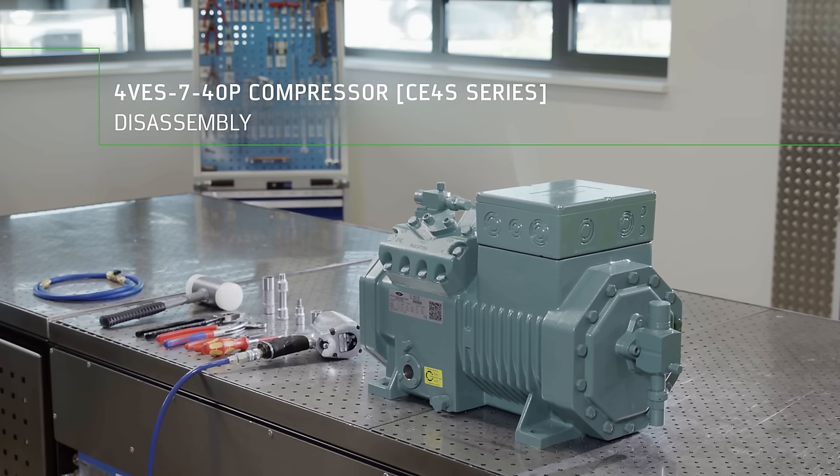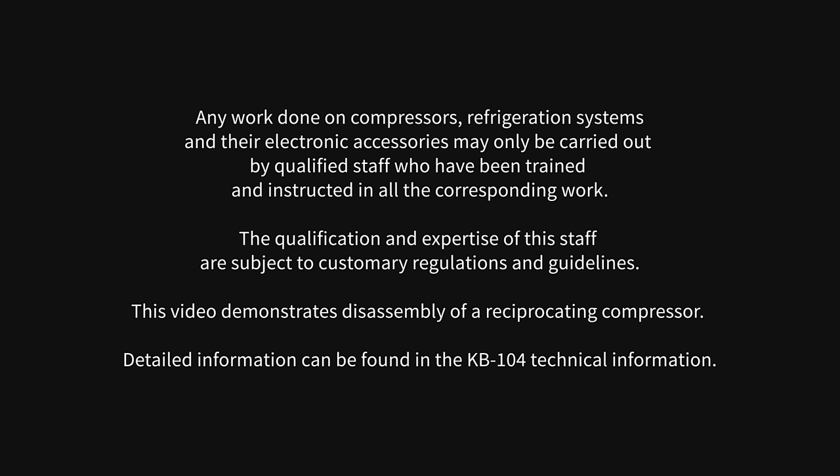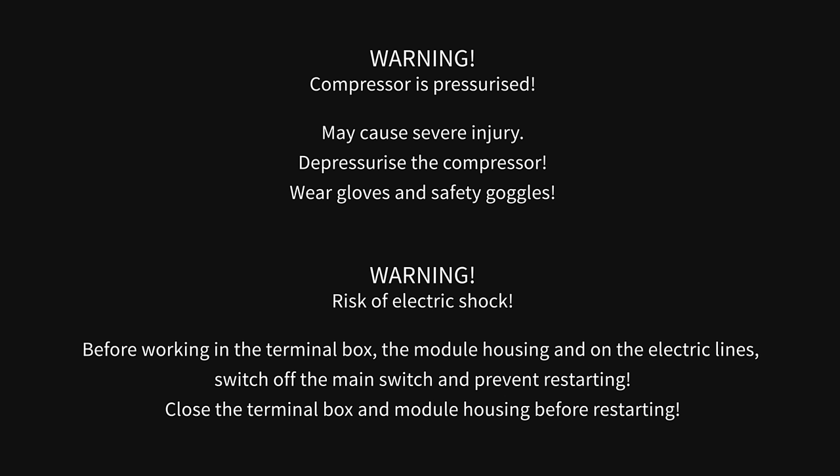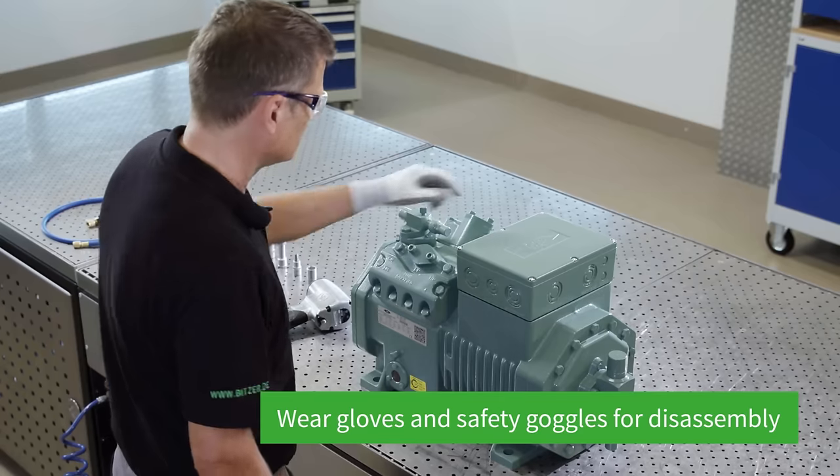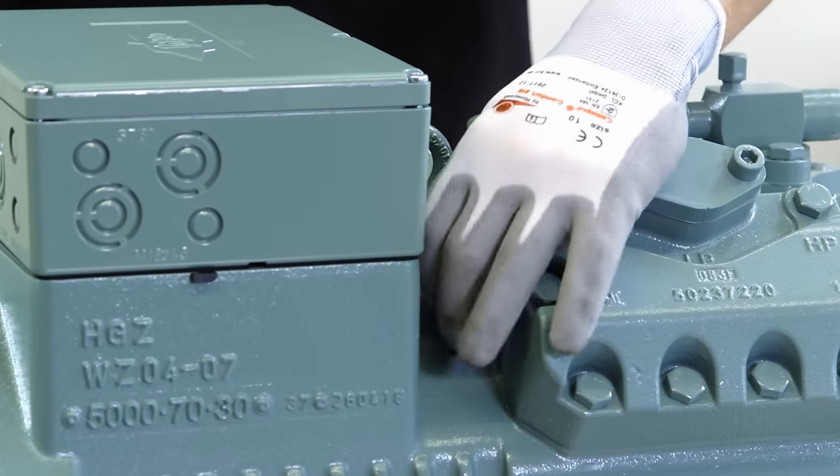Bitzer 4VES740P Compressor Disassembly. We'll show you how to properly disassemble the 4VES740P compressor.